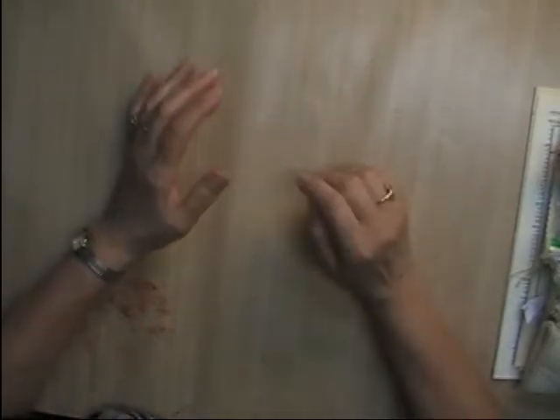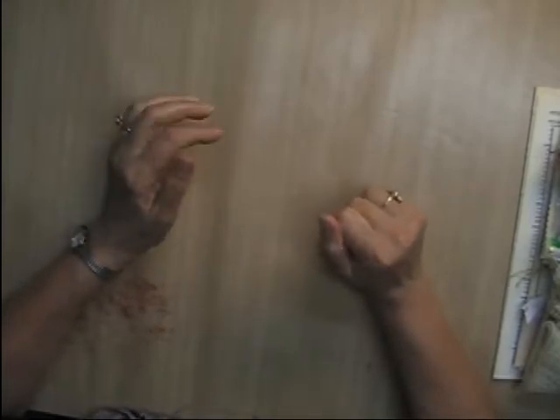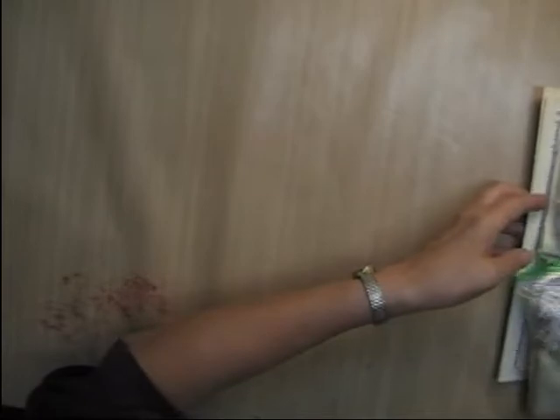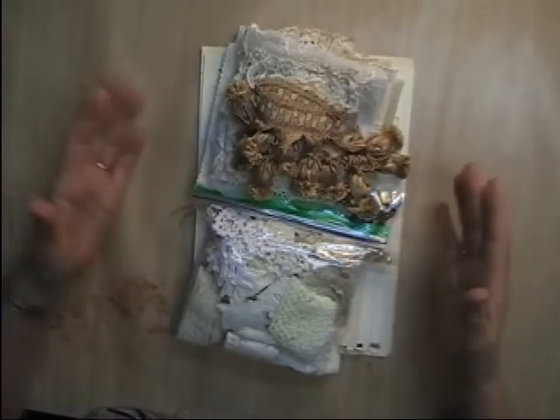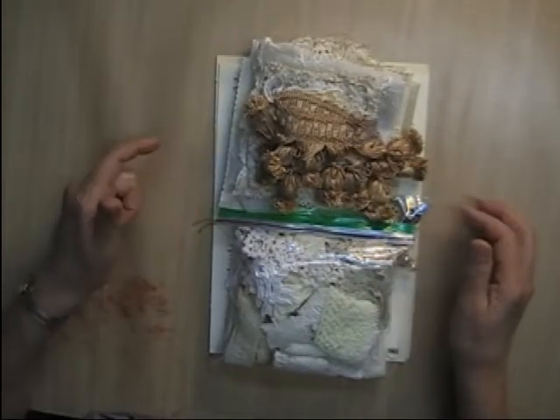Hi everyone, it's Donna here from Donna's Creative Corner again, and I am back with video number two today. I'm hoping to get this uploaded today. I have eight vintage junk journal starter kit embellishment kits available.